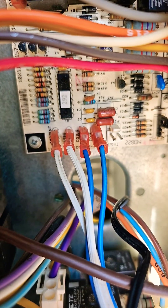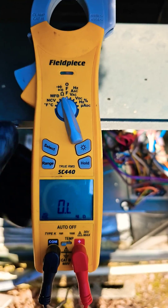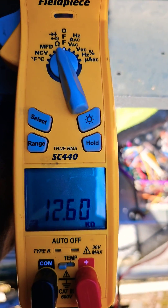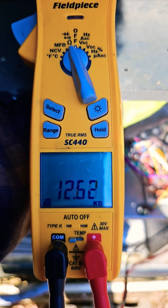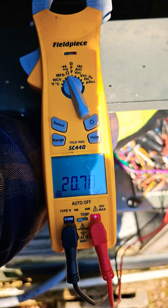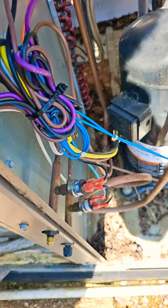First, we check the coil sensor and the ambient sensor with our meter. There are the wires for the ambient sensor and the coil sensor. Turn the dial on the meter to ohms. Checking the coil sensor first — it's a 10 kilo-ohm sensor and it's reading 12. Checking the ambient sensor next — it's 10 kilo-ohm and it's reading 20. So both sensors are good.